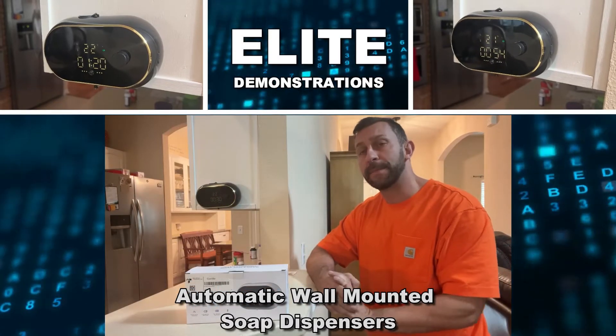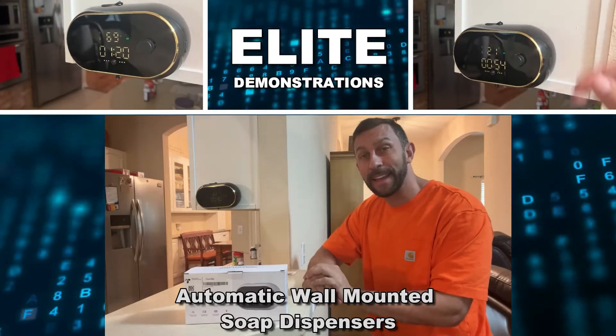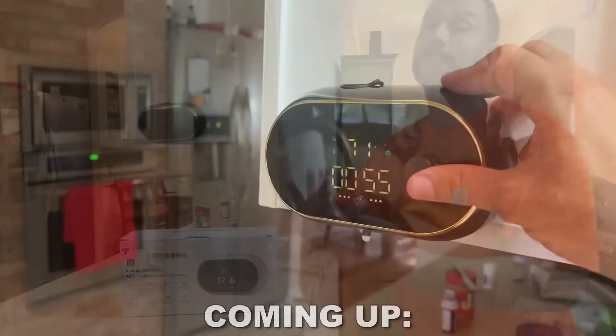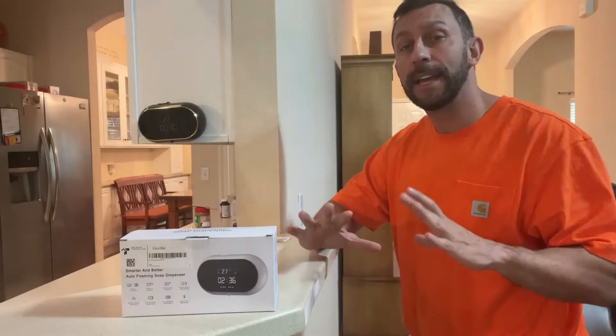Hey folks, Adam here, Elite Demonstrations. We're looking at a couple of auto foaming soap dispensers from Guthrie. These are absolutely fantastic. Now, why do you need these in your kitchen? Well, there's a lot of reasons, so stick around. We're going to check them out and kick it off right about now.